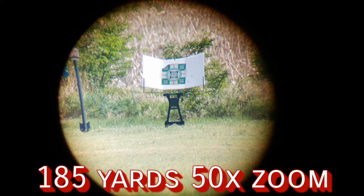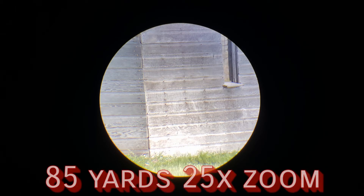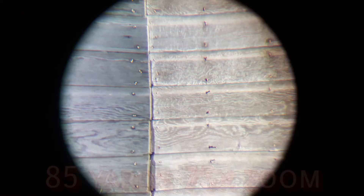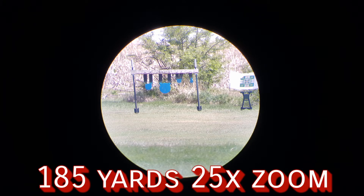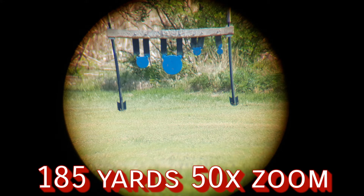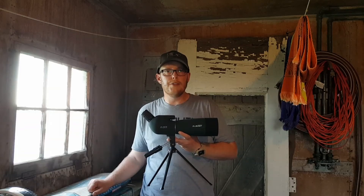Overall I'm extremely impressed with this spotting scope. The only other one I've had was a cheap one from Harbor Freight and this beats the socks off of that one. As you're seeing in the photos — and the photos don't do it justice — it's so much clearer in person. You can clearly see all the bullet holes in the paper target at distance.